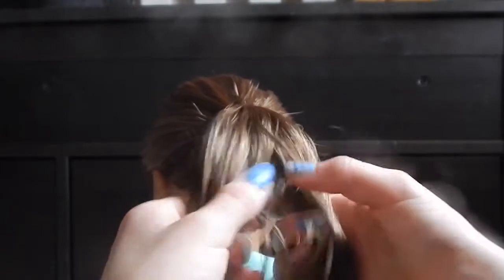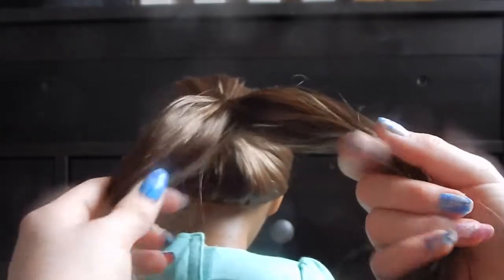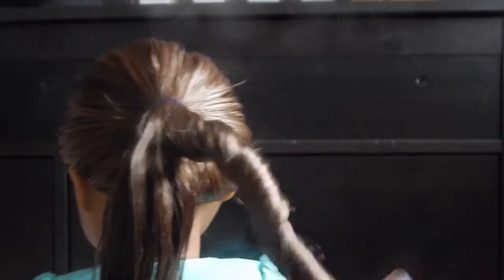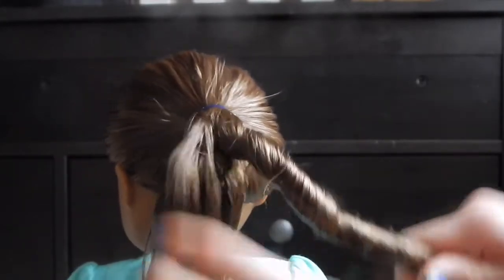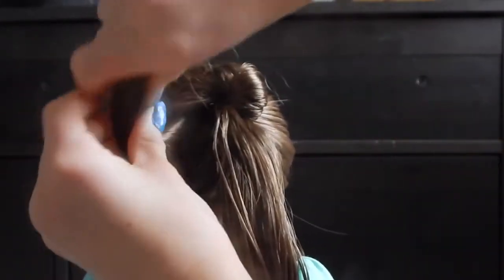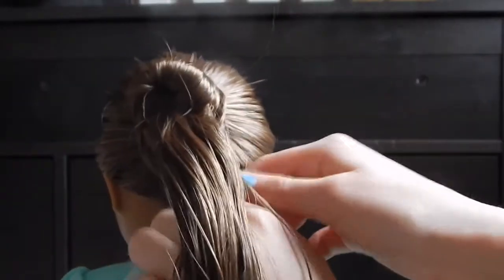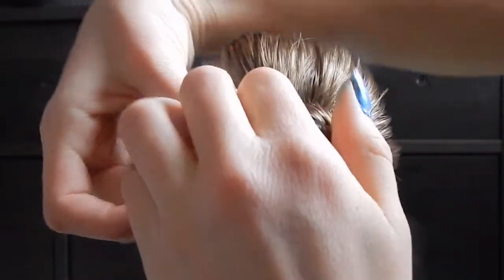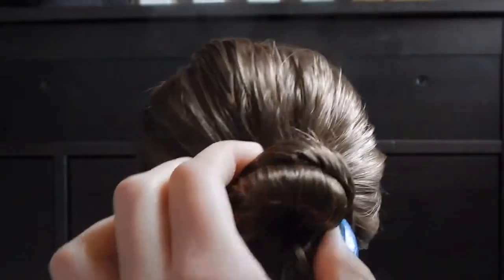Now that her ponytail is all brushed out, you want to divide it into two equal sections. Take one of the sections and twist it, and then all you simply do is wrap it around the elastic. Then hold your piece of hair and take your bobby pin.